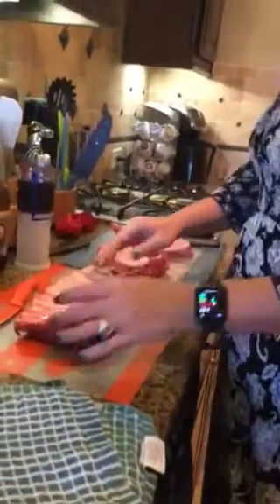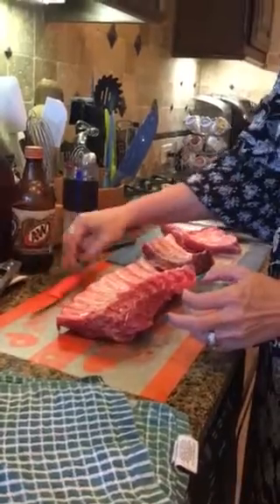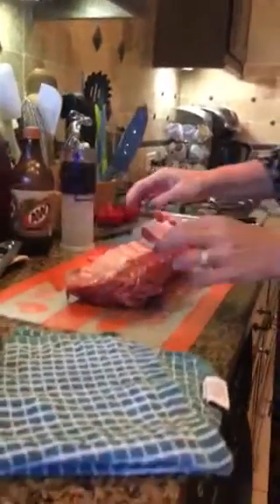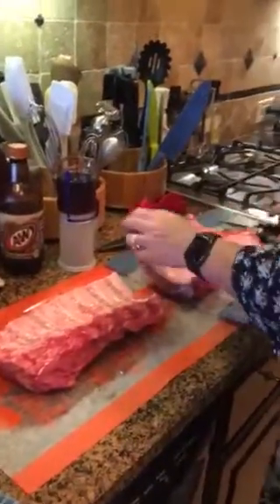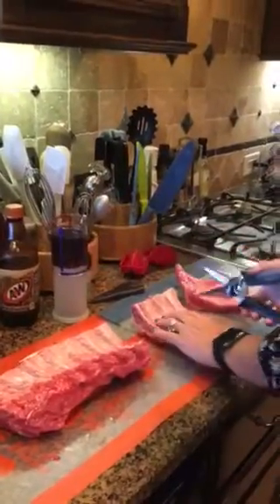I've already used the little cute paring knife — all the knives come with a little case — and I've already peeled the membrane off of the ribs. So I've used the kitchen shears to cut them.